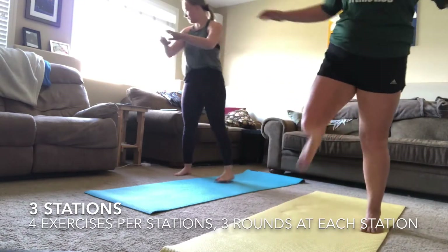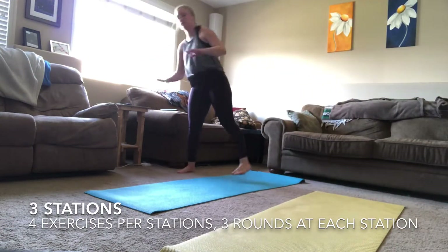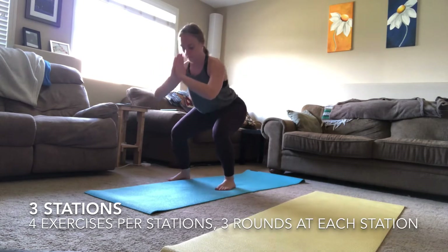All you need is two soup cans — or as you'll see, I brought alfredo sauce cans — and a mat. The first station is squat to lunge, beast hold, skaters, and heel touches.